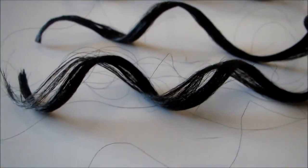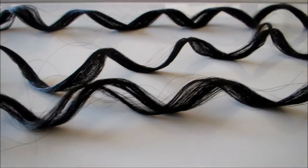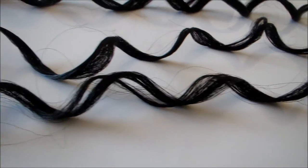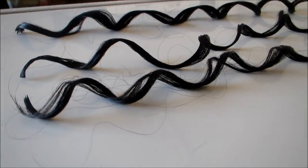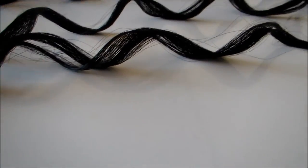So that was my install and review of the Italian Curly bulk hair. I hope this was very informational for you ladies in helping you decide if this may be a good choice for your next install. Thanks for watching — see you guys next time!